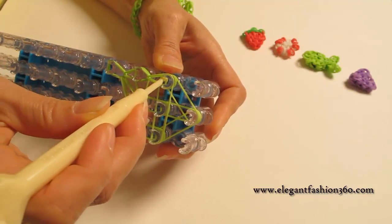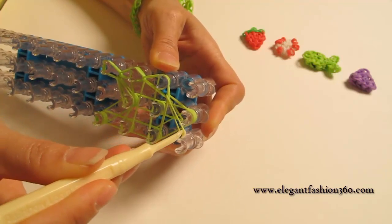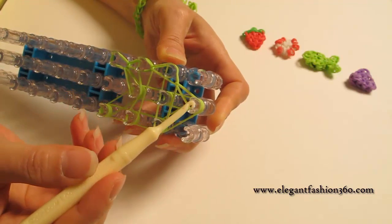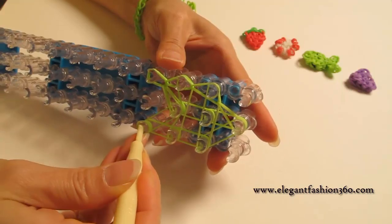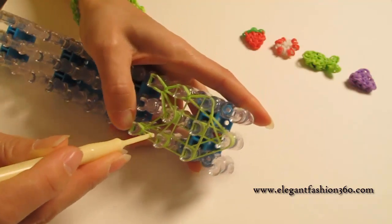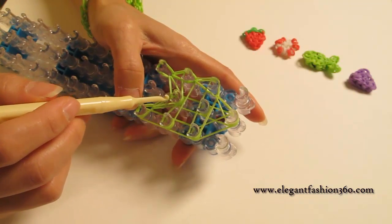Stay inside the horizontal band, then grab the bottom one, hook it to the next one. Same — stay inside the horizontal band and teardrop, grab the bottom one. This time we're going to hook it back to the center from here to here. Now come back here and do the same: grab the first one under the cap band and hook it to the center.